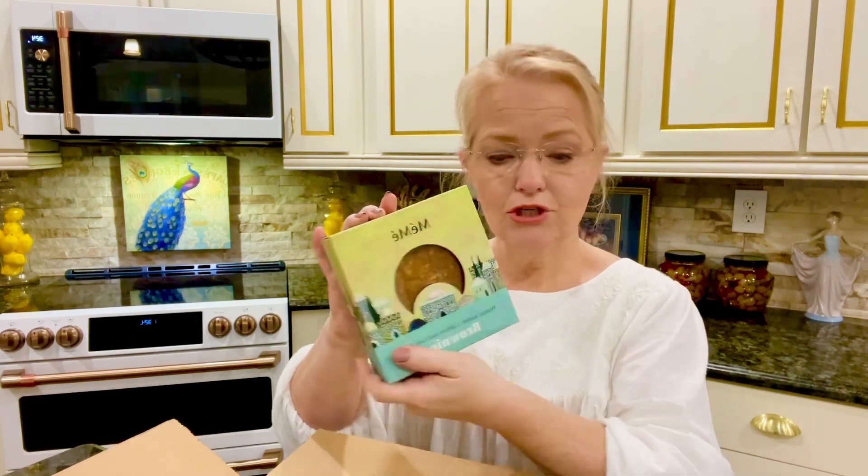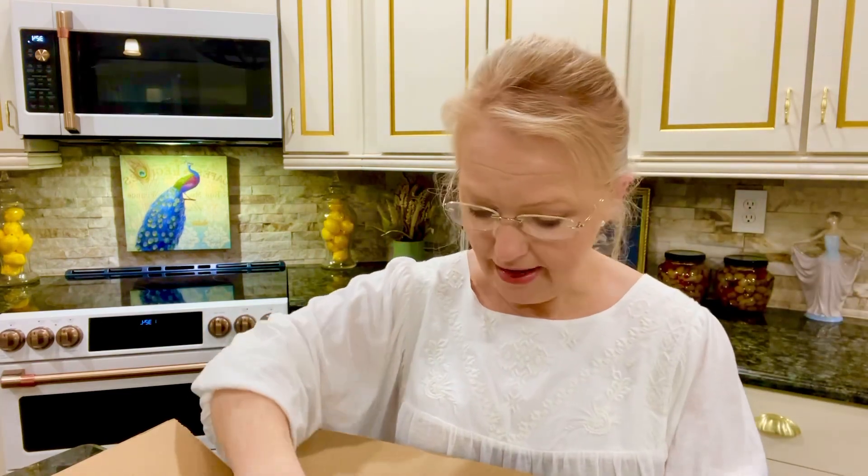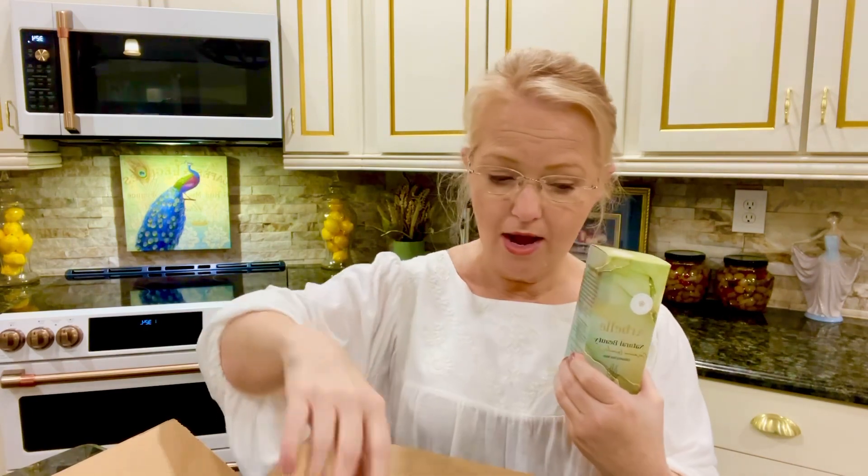Mine are all gone, that's why I couldn't show them to you — I could show you the empty box! We also have a natural beauty exfoliating face wash. These are great — it goes right from the box to the shower, it doesn't even land in my kitchen.